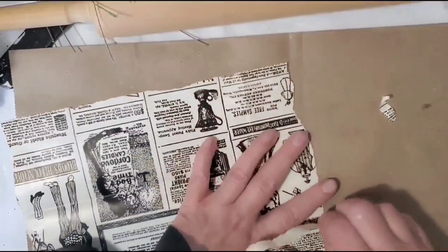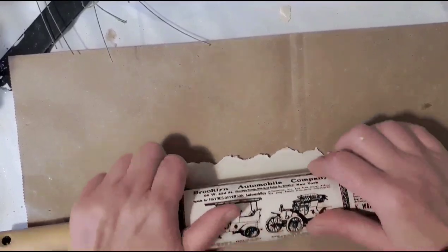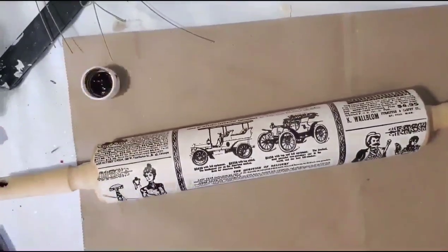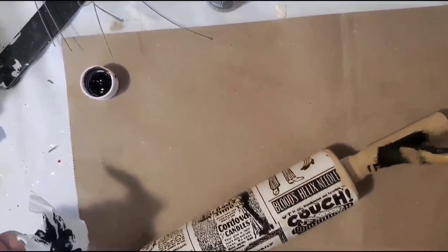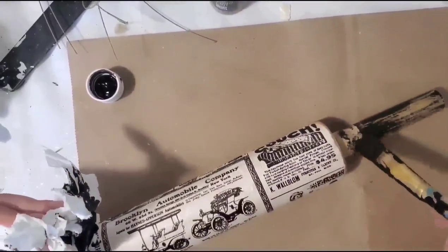I'm just going to tear along the edges. The rolling pin I got for $3.99 at a thrift store. I applied a thin layer of Mod Podge all over the entire piece, all the way around, and I'm going to spray it with acrylic sealer as soon as I get a little black paint on the handles.